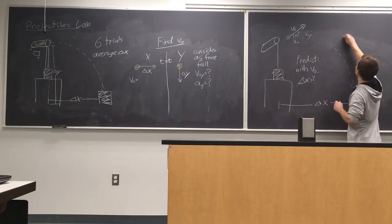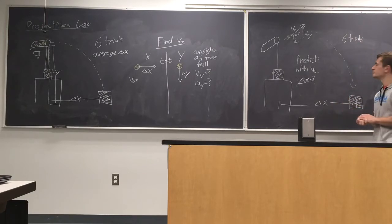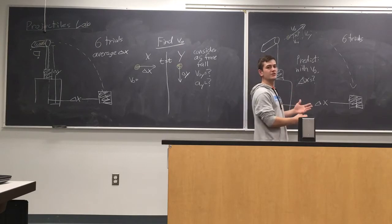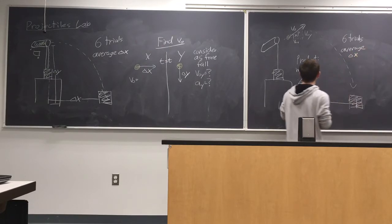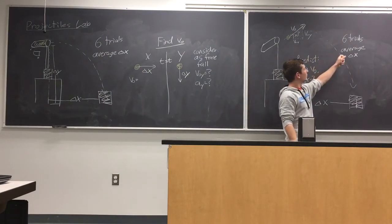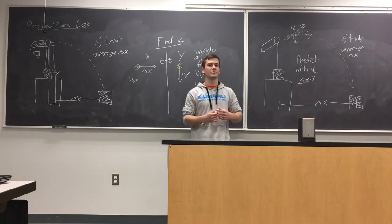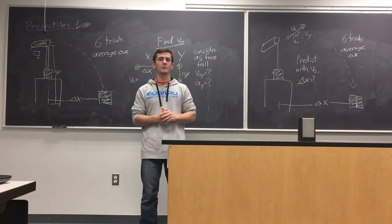Again, you want to do six trials, giving you six black marks on the paper. Delta Y in this case is still constant, but Delta X you'll have six different values for the distance traveled, so average them. You'll end up with two values for Delta X — one from your prediction and one from your actual experimental data — and you want to compare those against each other. Once you have that done, flip to the back for analysis questions. If you have any questions, ask me or Professor Bond, and go ahead and get started with the lab.